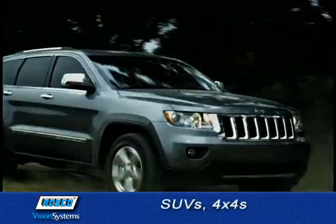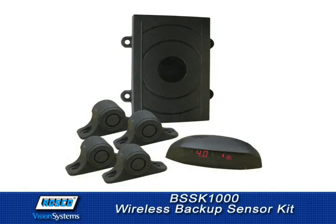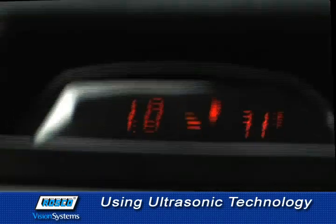Ideal for cars, SUVs, 4x4s, minivans, pickups and small trucks, the BSSK-1000 Wireless Backup Sensor Kit is a collision warning and obstacle detection system that uses ultrasonic technology to alert drivers that there are obstructions behind their vehicles.